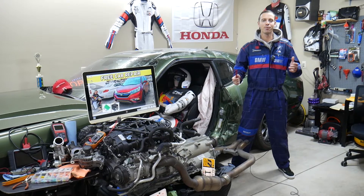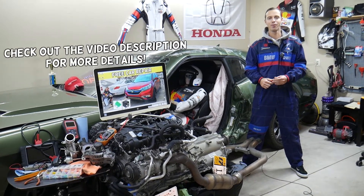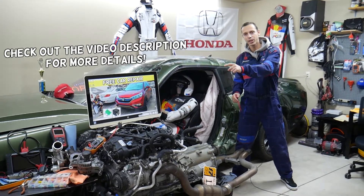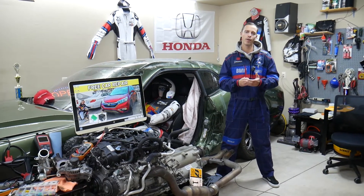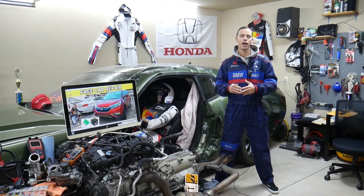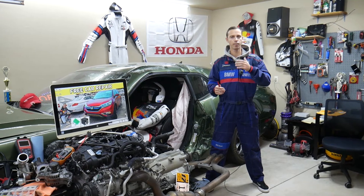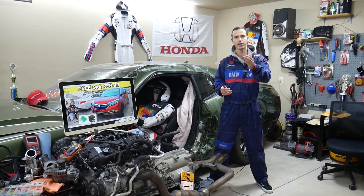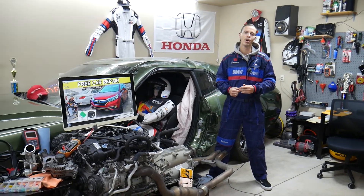Hey guys, welcome back to Free Car Repair. Thank you for watching and subscribing to the channel. Today will be a super helpful video for anyone with a Honda CRV — specifically that generation from 2012 to 2016. If you have one of these, you need to find where the radiator fan control module relay is located. You actually have up to three relays for the radiator fan — one is for the control module. We'll explain about each one, where they're located, where you can buy cheap relays and fuses, and why it's important to test them.